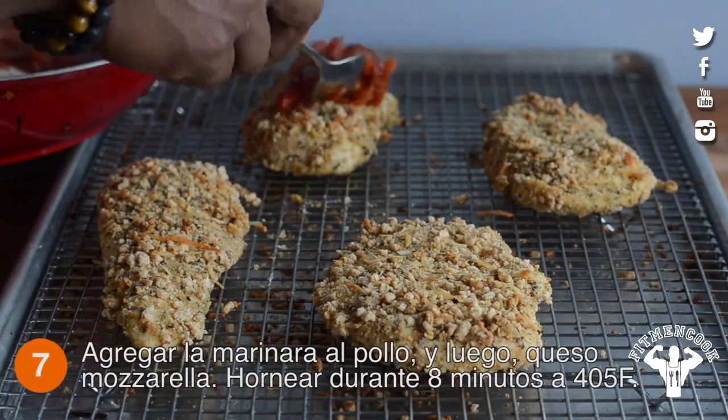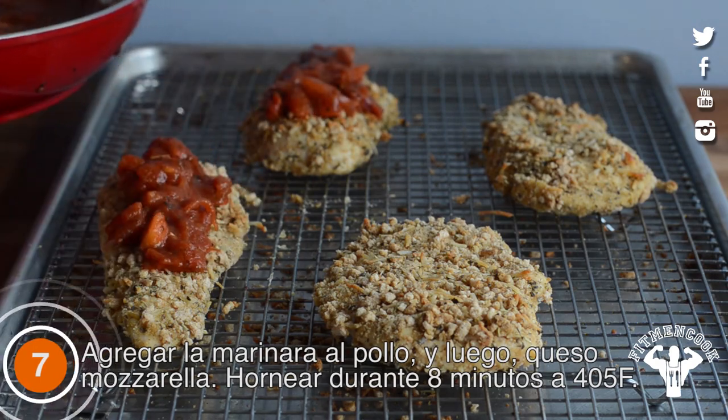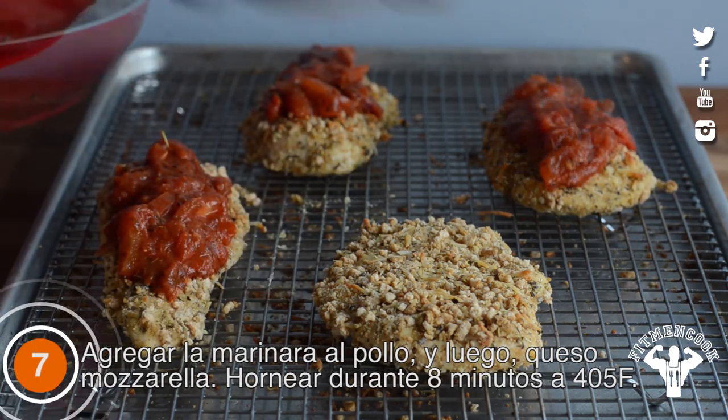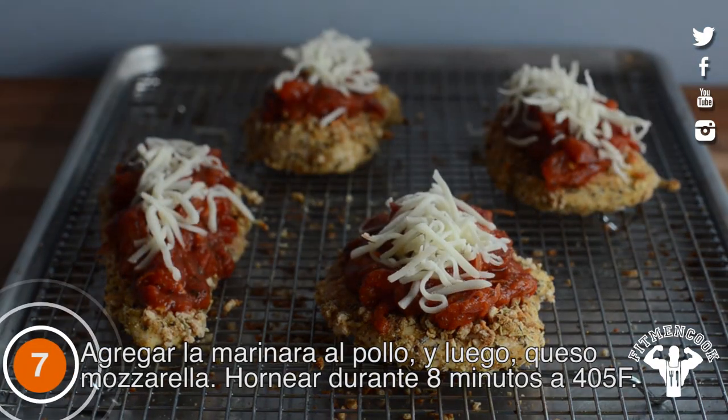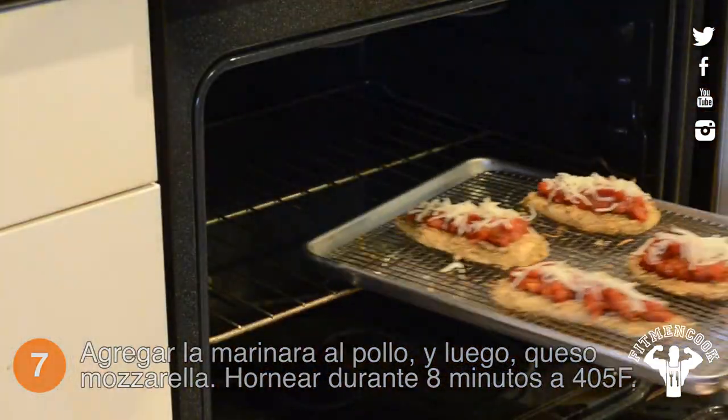Divide the sauce among the chicken breasts, then top with mozzarella. Bake for another 8 minutes at 405°F.